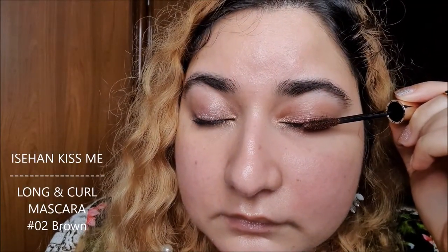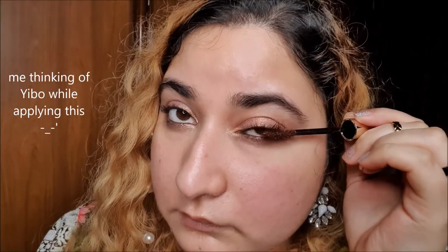Now, I'm going to apply Kiss Me Mascara. It is feeling really comfortable to apply and has the right amount of hydration for a smooth application. Just look at the difference — where I have mascara applied, the lashes are longer and defined as compared to where I haven't.